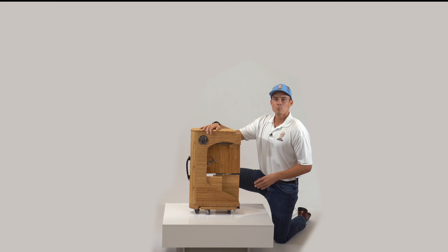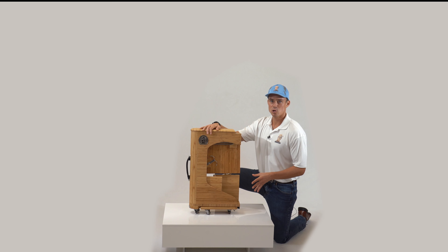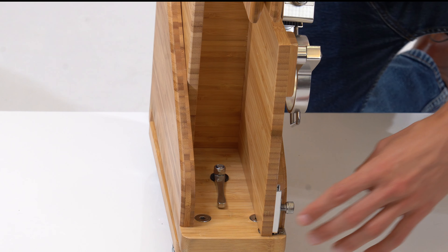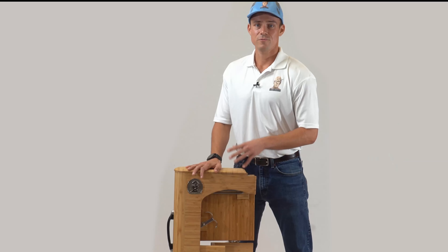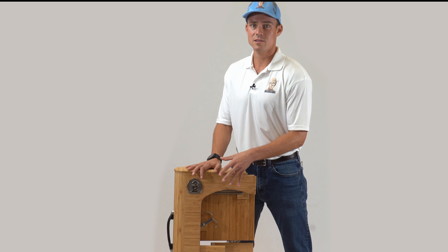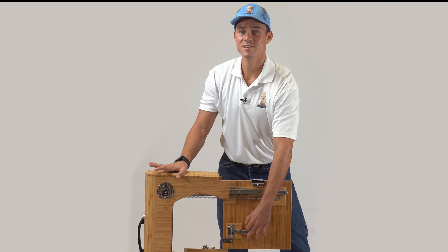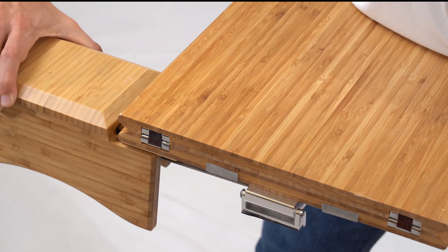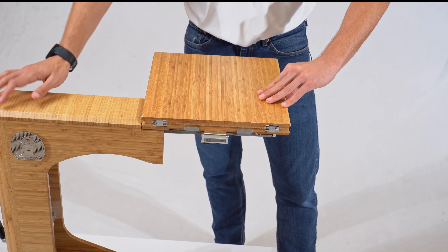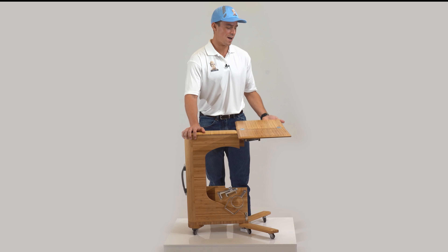First, we will need to unlock the desktop by pushing down on the handle and pulling the desktop outward. Only when the desktop is out and has cleared the frame, rotate the desktop counterclockwise to fold the desktop flat. The spring system will pull the desktop section backward to lock in place. Then, unfold the desktop to use the entire desktop surface.